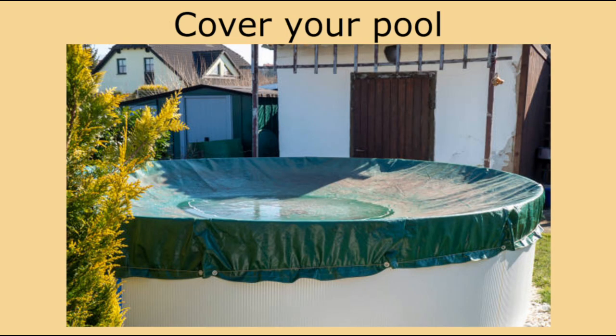And number six: cover your pool. Use a cable and a winch and fill in the open spots with cover clips to protect it from the ice and wind during the winter months.